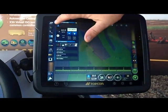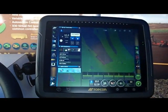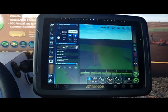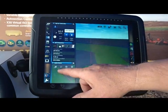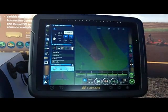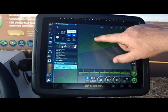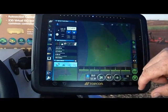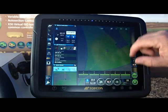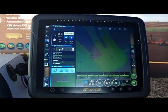We can also bring in two guidance screens. We can show an above view or we can show a highway view and we can switch back and forth between those. If you're in your above view and you want to see an area that you've missed, you can simply click the screen and drag around in the field to see all the areas you've missed. Whenever you find the areas you've missed and want to center your tractor, you simply click one button and it takes you back home.